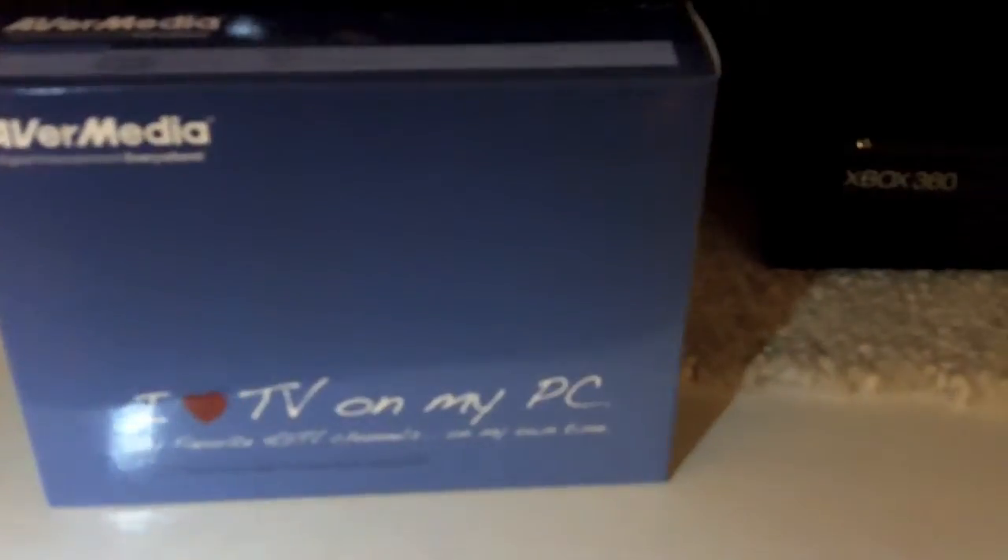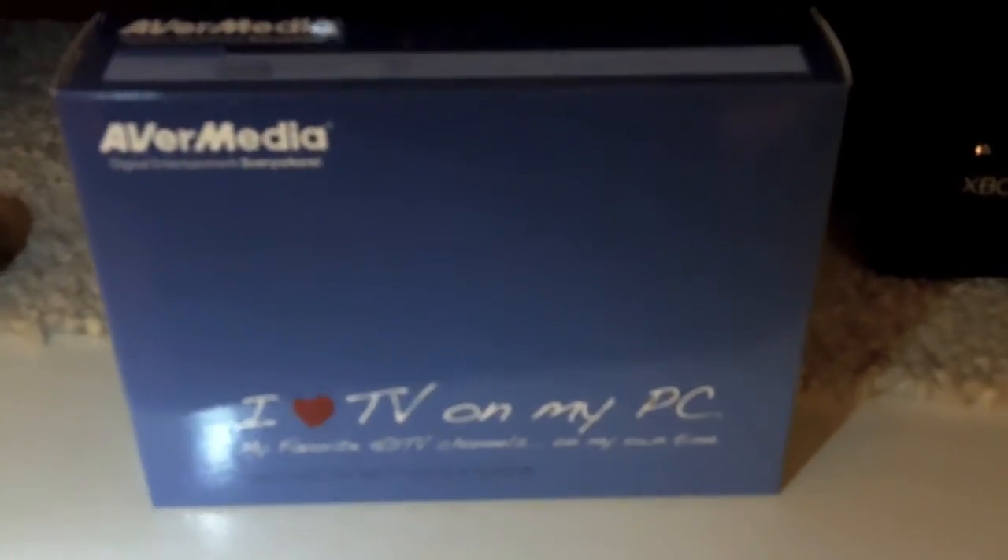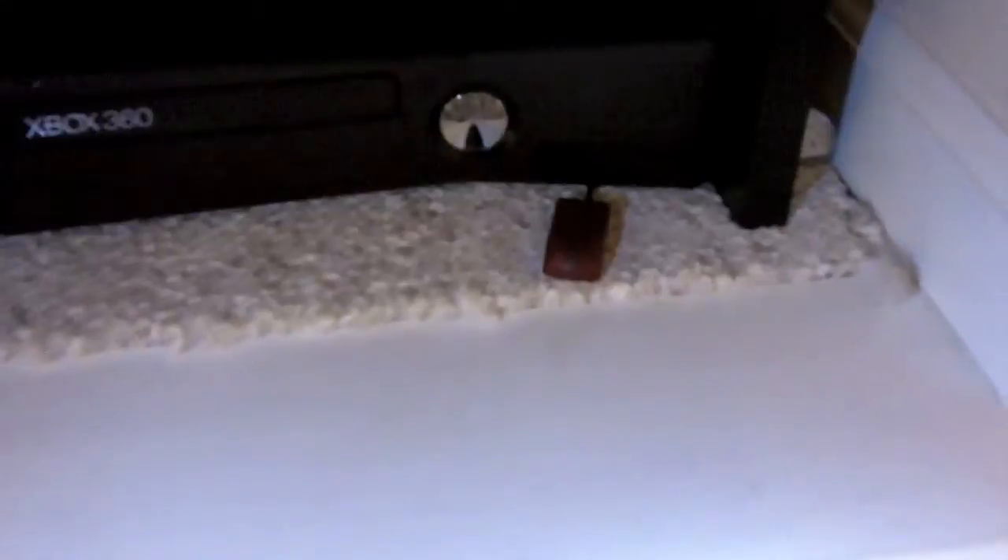This is something new we just got for the computer. It's a TV tuner and we also got a media center remote, which came with a new infrared sensor that plugs into a USB port. I just have the cord running under the Xbox so it sits where the remote can see it.